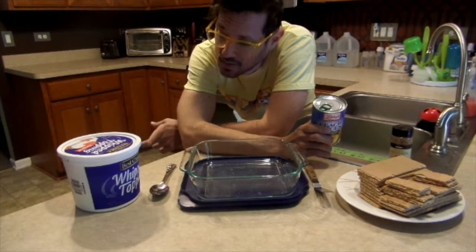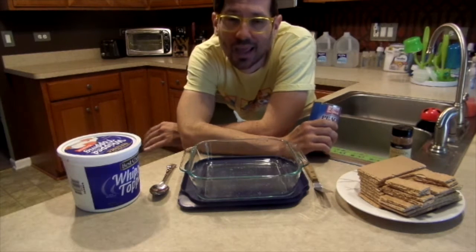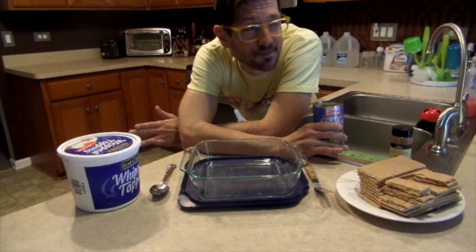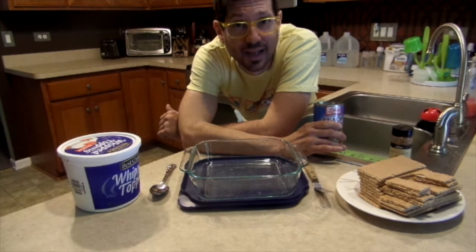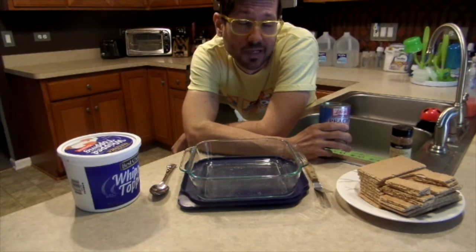The ingredients are canned peaches, whipped cream, graham crackers, a little bit of cinnamon to make it look fancy, and if you want you can put some almond slivers in there too. It gives it a little bit of crunch to make it extra delicious, but if you live in a house of picky eaters like I do and you can't add any nuts to your dish, it is what it is.